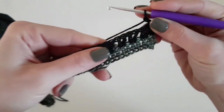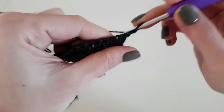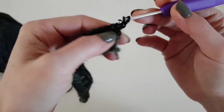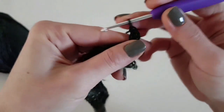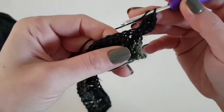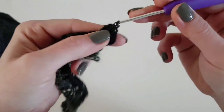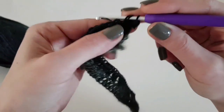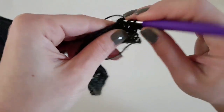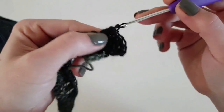Remember the first stitch in double crochet or foundation double crochet doesn't count as a row. Beginning at row 2, we will start making an increase by making 2 double crochet in the first stitch instead of 1. Then continue with the V-stitch to the end of the row. We increase on one side on this row, and on the other side we make the increase at the beginning of the next row.